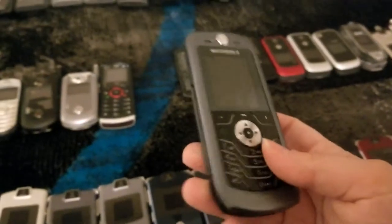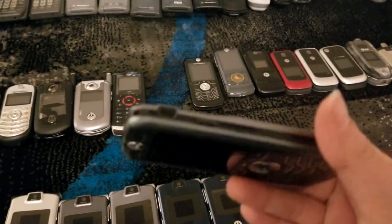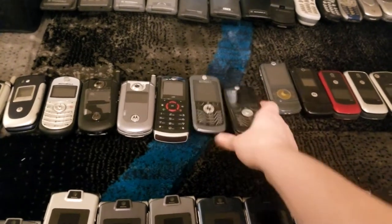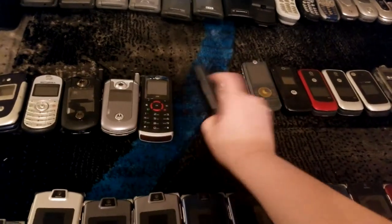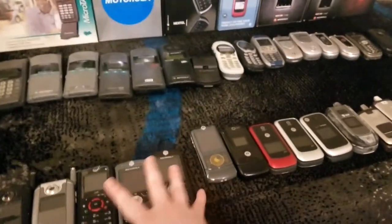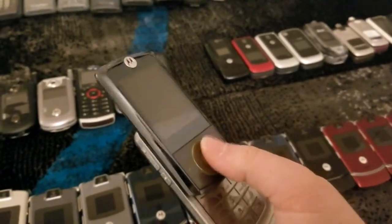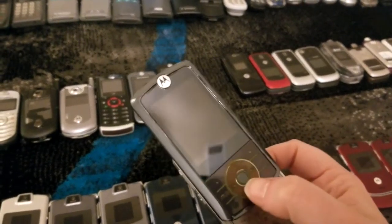Next is a Motorola L6 — I believe this particular one belonged to my stepmother. It's in decent shape. Here's another — these were both on Cingular. I believe this one is unbranded but was with either Cingular or AT&T at the time.